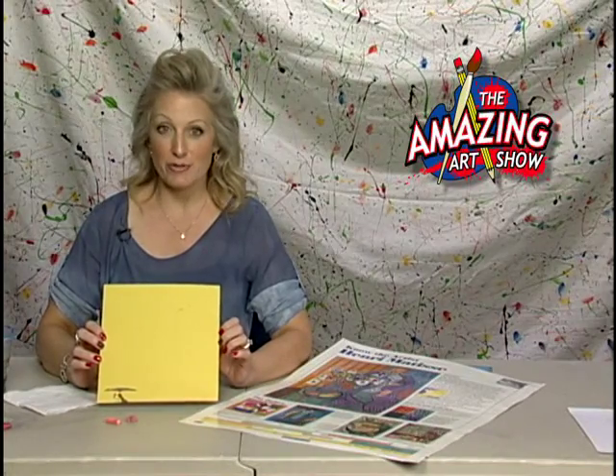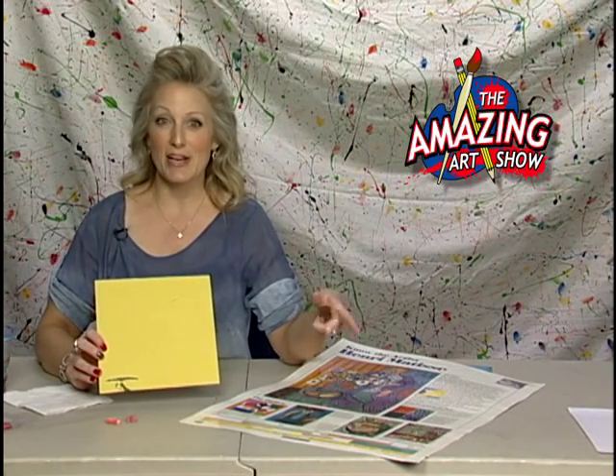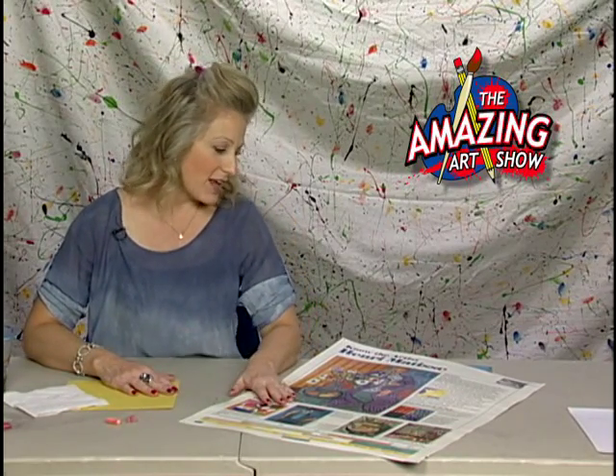You can really do any kind of size you would like. I'm going to start on a bigger piece, but then my examples are going to get smaller as we go, just so I can kind of show you the technique a little bit. All right. So let's talk very quickly about our artist, Henri Matisse.